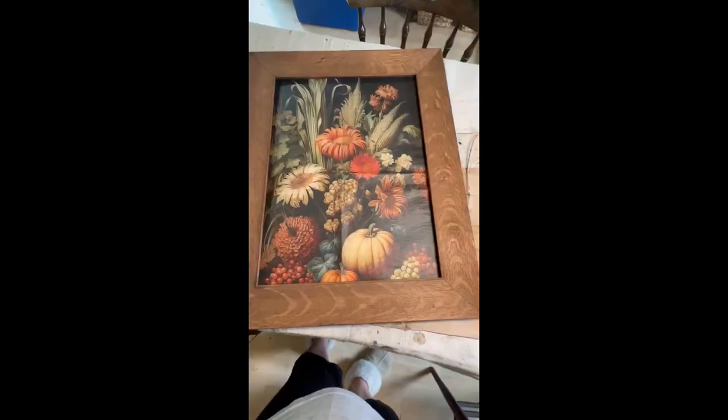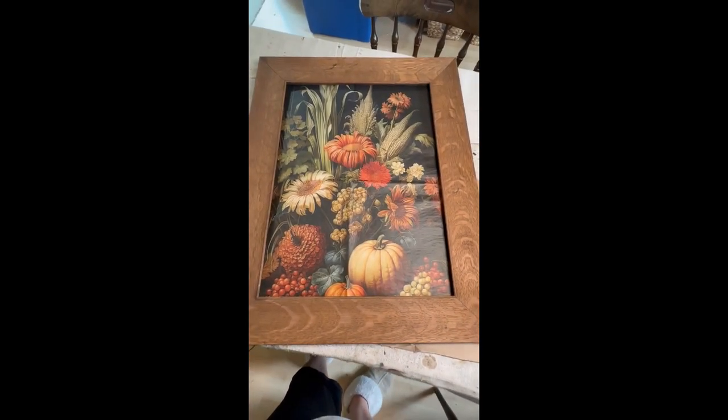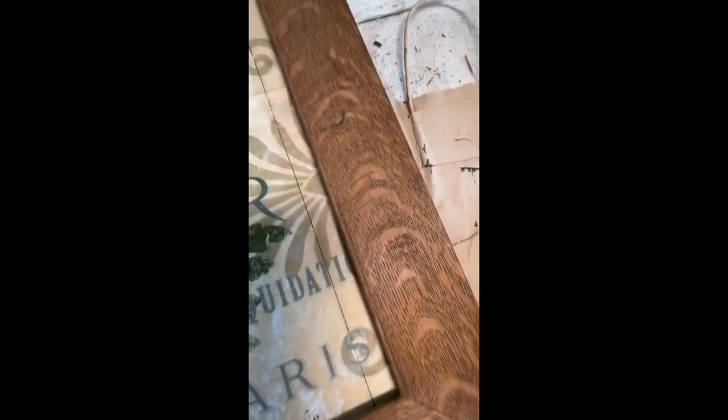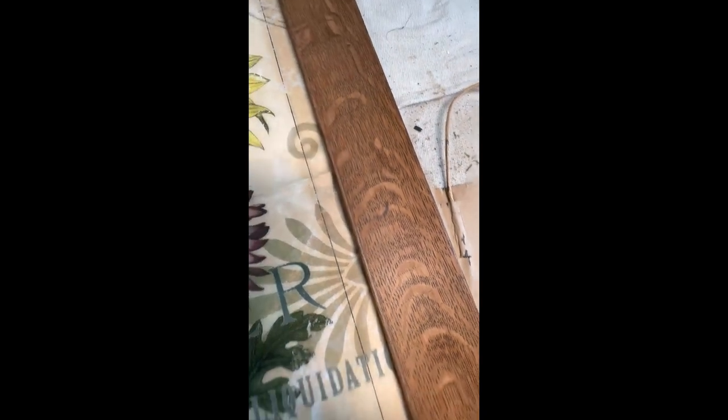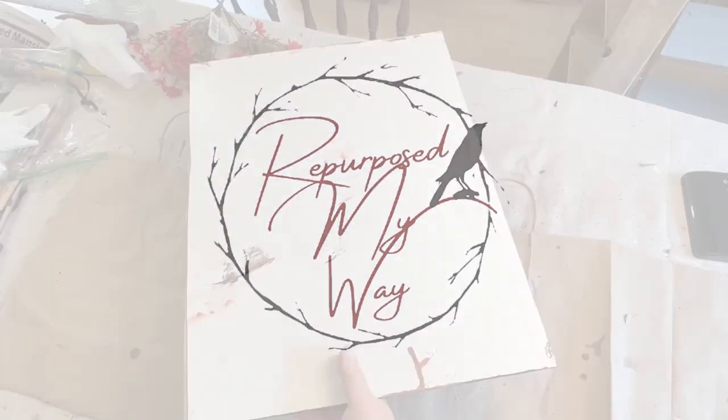Recently I did a short on decoupage paper that I picked up, and I found a beautiful frame that I wanted to use but wasn't sure which paper I wanted. So I asked you guys which one would look best in this frame. They both look good but there was one overwhelming winner. Welcome to Purpose My Way. I'm Shelly. Let's get started.